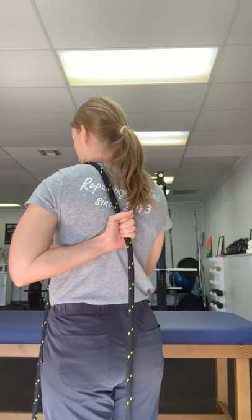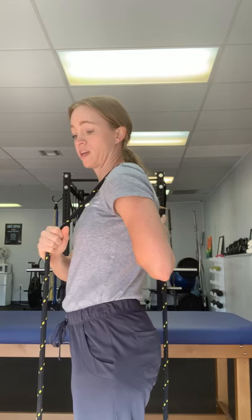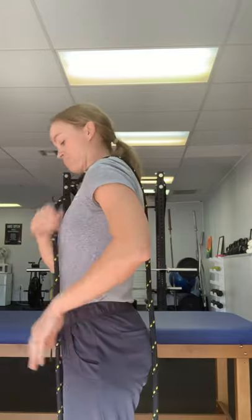A lot of people lack mobility getting their arm behind them. So take a rope, a towel — anything like that will work really well. You're just going to grab the rope or towel in the back hand, and then use the front hand to help the back hand slide up until you find a good stretch point. This one can cause some discomfort, so I wouldn't push it too much. Also make sure you're keeping your core a little bit tight so you're not arching or doing anything strange.